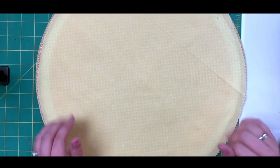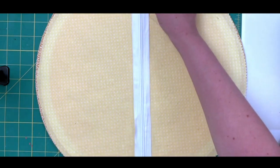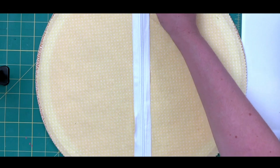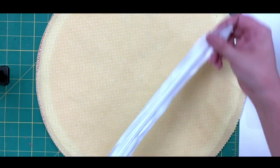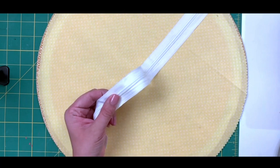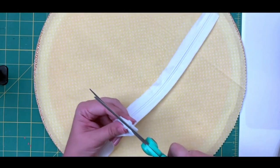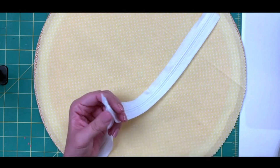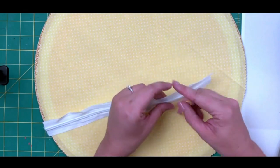The first thing we want to do is decide how big we want our zipper to be. I like to lay my zipper tape out to get an idea — I think I want to go at least 10 inches, so I'm going to measure out and cut 12 inches of my zipper tape. You will need to adjust the size of your zipper based on your preference and the size of your placemat.